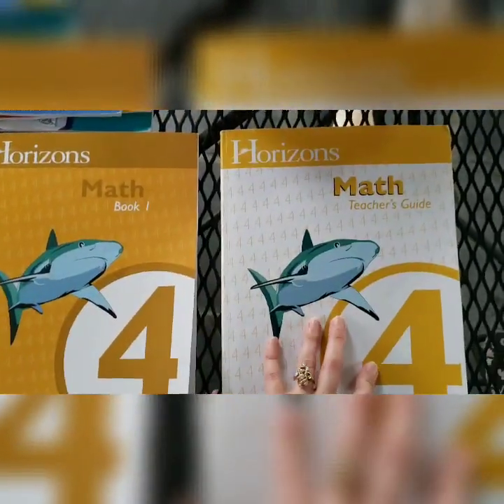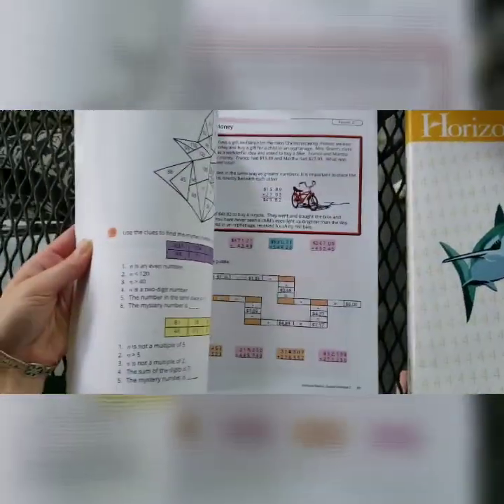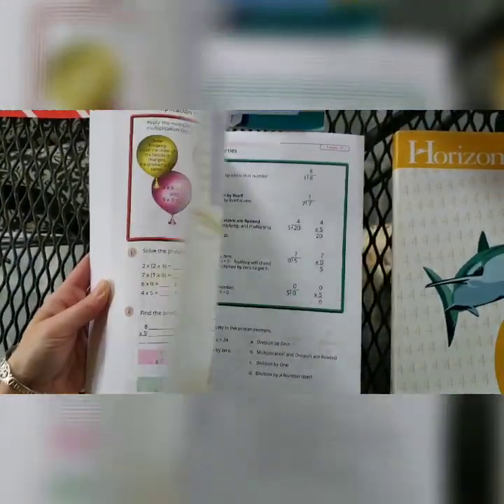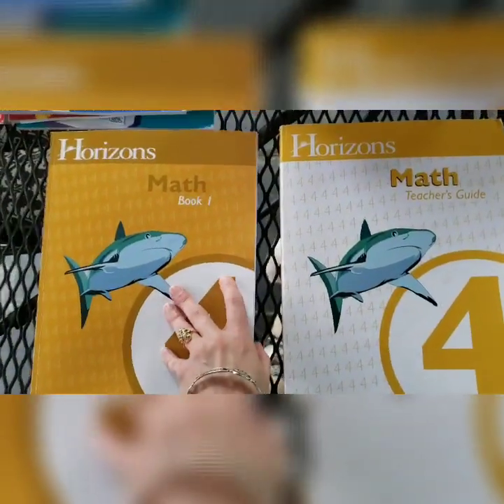I'm not sure how much we're going to use the teacher guide. Here's the textbook to go with it. I can't really do a review because we haven't tried anything yet, but it's colorful and he likes the way it looks. He got kind of sick of doing everything on the computer, so we'll see how this works.